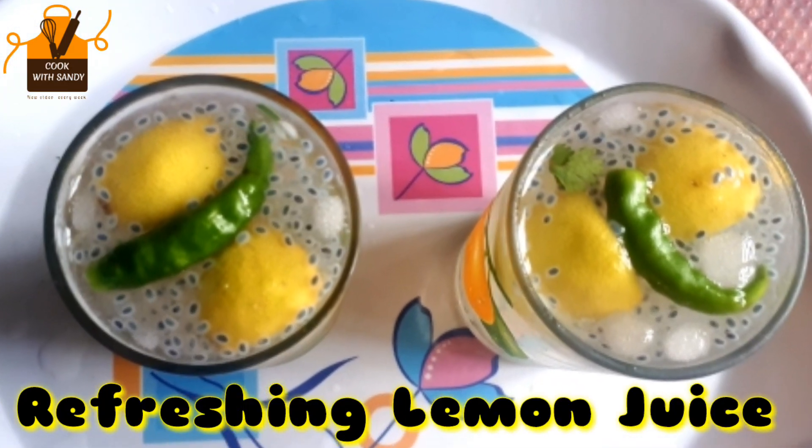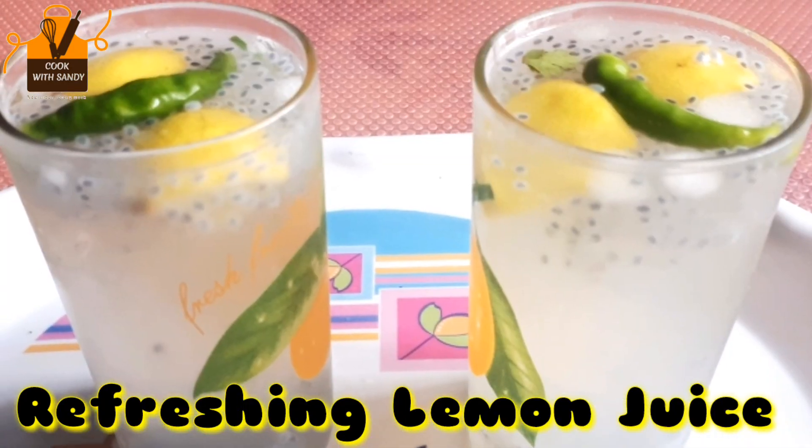Hi friends, welcome back to my channel. Today we will see a simple lemon juice recipe.